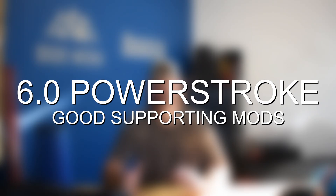Now let's talk about supporting modifications to consider if you're looking at modding your 6.0. The first thing we absolutely recommend, as I mentioned at the beginning, is an oil cooler. If you want to go further on the bulletproofing side and do more upgrades that's absolutely a great thing, but at a minimum I'd recommend at least an oil cooler to fix a lot of the problems that it causes.